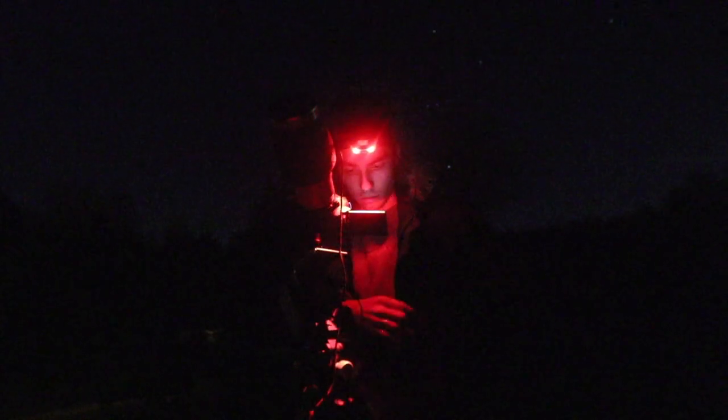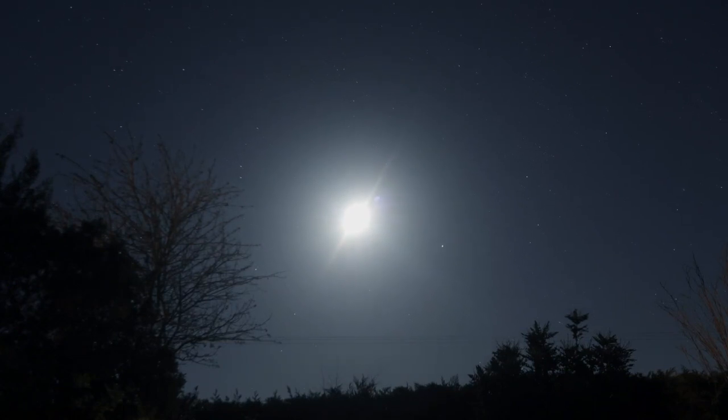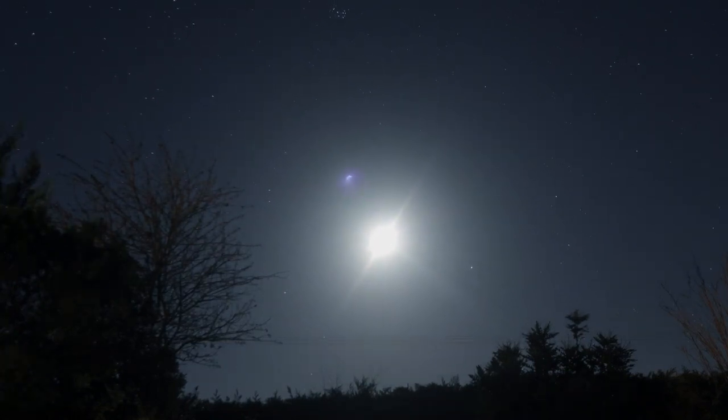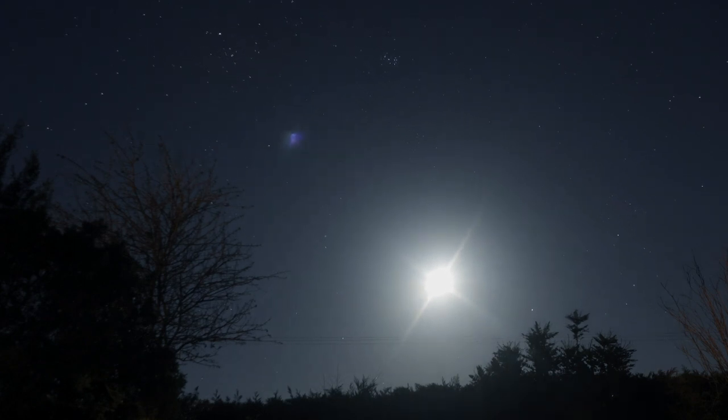The Pinwheel Galaxy is roughly 70% bigger than our galaxy, the Milky Way. There are estimated to be at least one trillion stars located in the Pinwheel Galaxy. It takes 21 million years for the light from the Pinwheel Galaxy to reach us — that light was shining before humans existed on our planet.